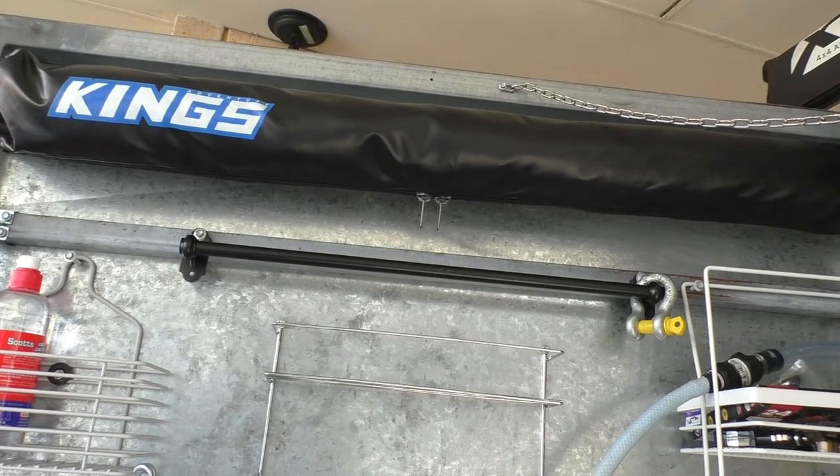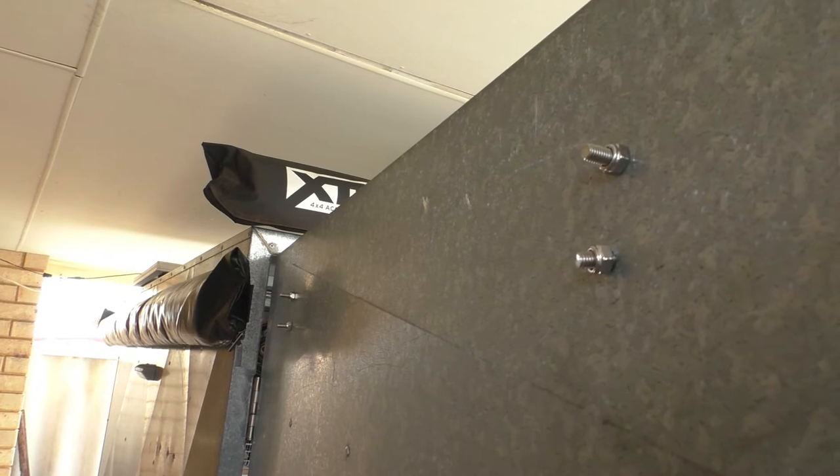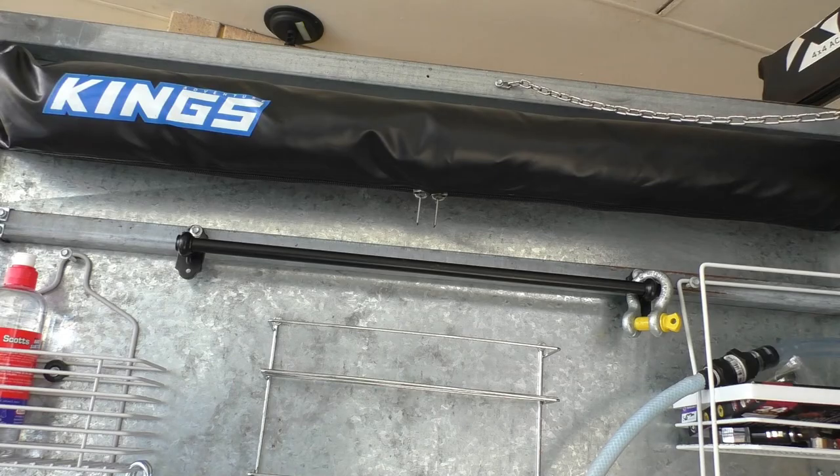I didn't bother showing the installation of the shower awning simply because it's just a matter of drilling four holes and putting in four bolts — very straightforward. We'll unroll it now and show you how it works. We've still got our pop-up shower tent which we'll probably use for more permanent setups, but for one-night stops this could come in useful. There was a perfect little spot in the door of the trailer for it.